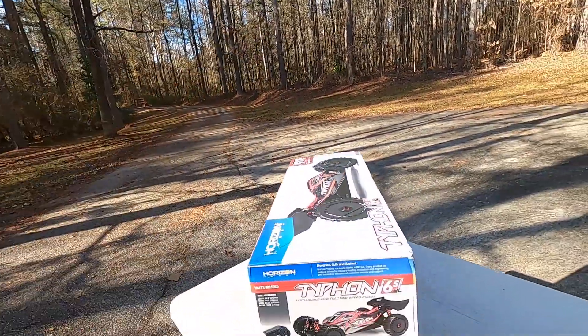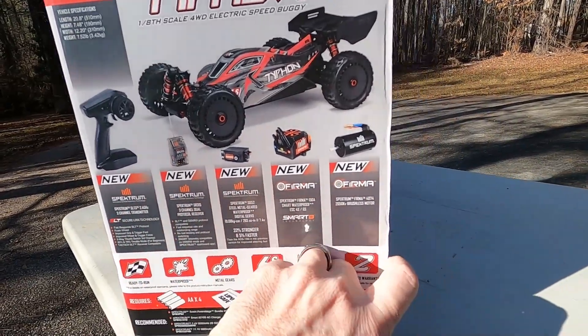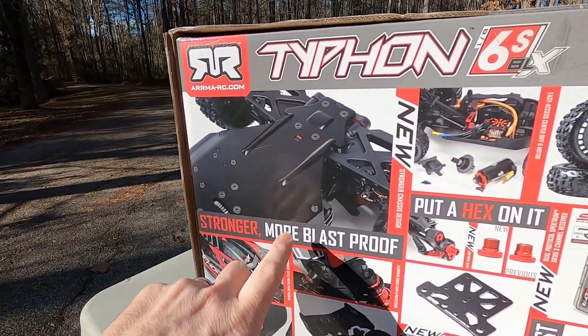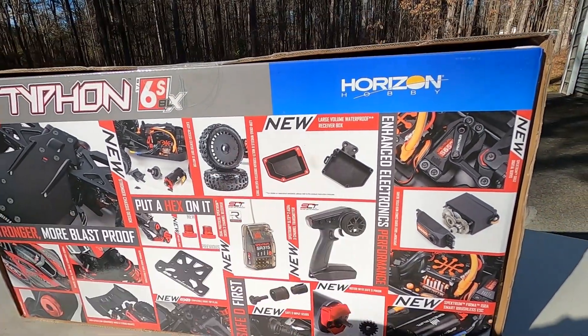Yesterday it was raining and wet, just really nasty out, so I didn't want to drive it like that. But now I have it on a nice pretty day. It's got the new electronics — these seem to be new with all the Arma RCs, and they have a lot of the same improvements. I like the Bs in the chassis, the safety input gears, the E-clip on the pinion, the new receiver box. Arma went back and redesigned some of the stuff on several of their models with the exact same improvements — the E-clip on the pinion gear, bigger receiver box, beads in the chassis. I think that was pretty cool of them to do.